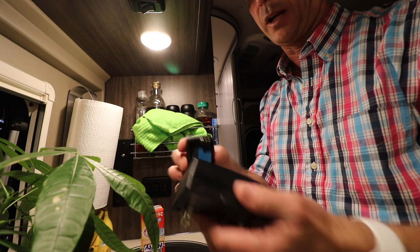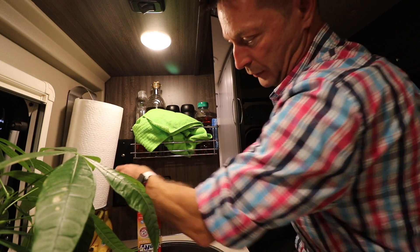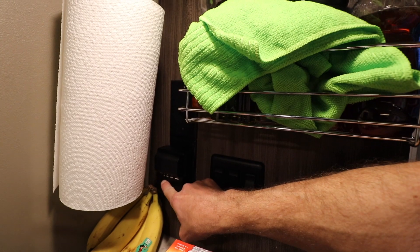The beauty of the lithium system, boys and girls — it's the most amazing thing. Let's charge some batteries. This is for the Canon camera — I'll just slide this in here. I like to use this outlet here in the kitchen, and it is now charging, which is awesome. Now I'm going to plug my iPad in.